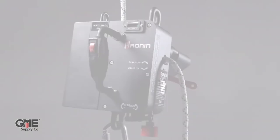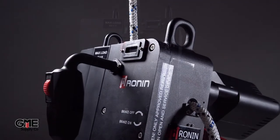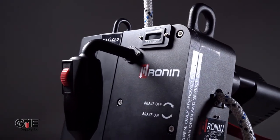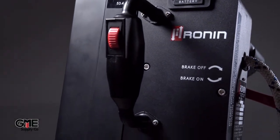Hey, I'm Connor with GME Supply, and in this video we're going to explain some new updates to the Ronin Power Ascender and show you some new accessories for this revolutionary new tool. If you saw our last video covering the Ronin Power Ascender, you'll know that we're extremely excited about this product and the potential it brings to the at-height industries. If you missed that video, click right here to get the rundown before we explain what they've changed.